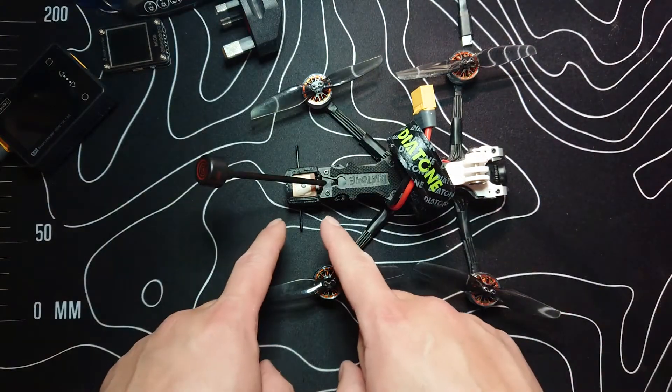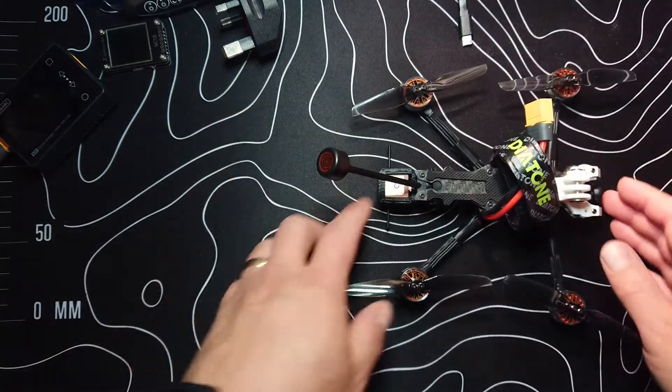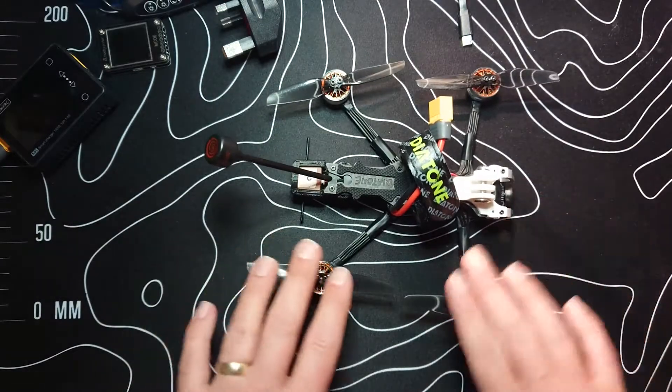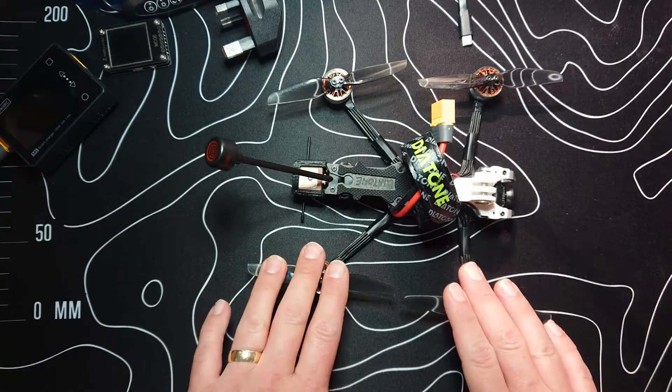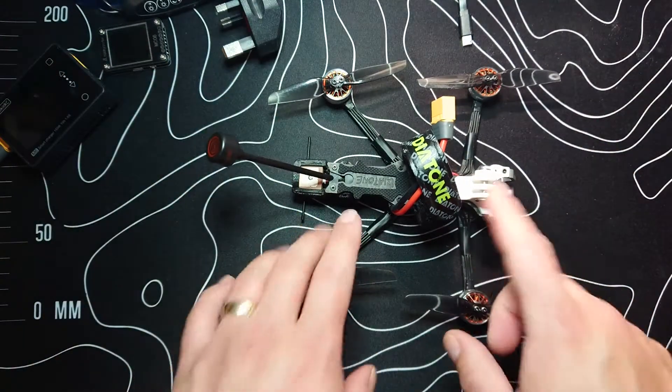So yeah, we got it working. BM-180 GPS unit, we got it working in this quad where it wasn't before. I'm really, really happy about that. Hello there and welcome back to my channel. Like, subscribe, all that nonsense.